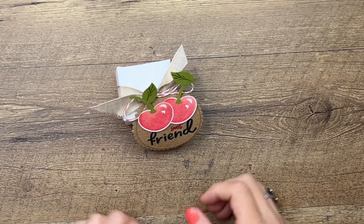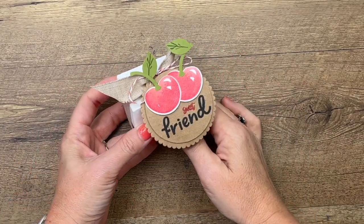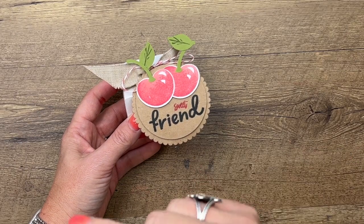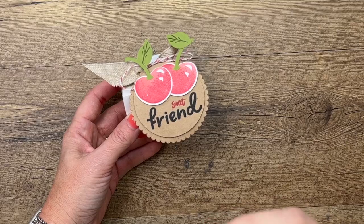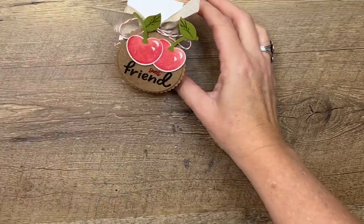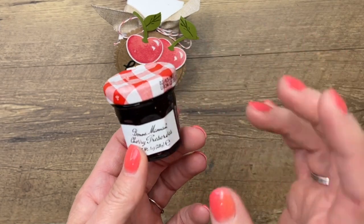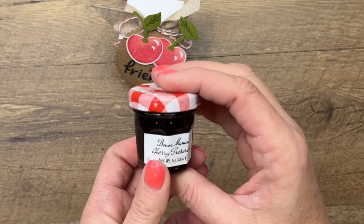Hey everybody, Erica here from Pink Bucker Designs. I have one more Sweetest Cherries project to share with you today. If you didn't catch last week's Facebook Friday projects, make sure you click the link here, go back to my blog, or look back in my YouTube channel — I should have four videos all together. This is a little treat box that I designed for some little cherry preserves. I love when we go to a restaurant and they give us a little jar of these — I think they're just so fun. I found these on Amazon; I'm sure you can get them other places but I ordered them from Amazon.